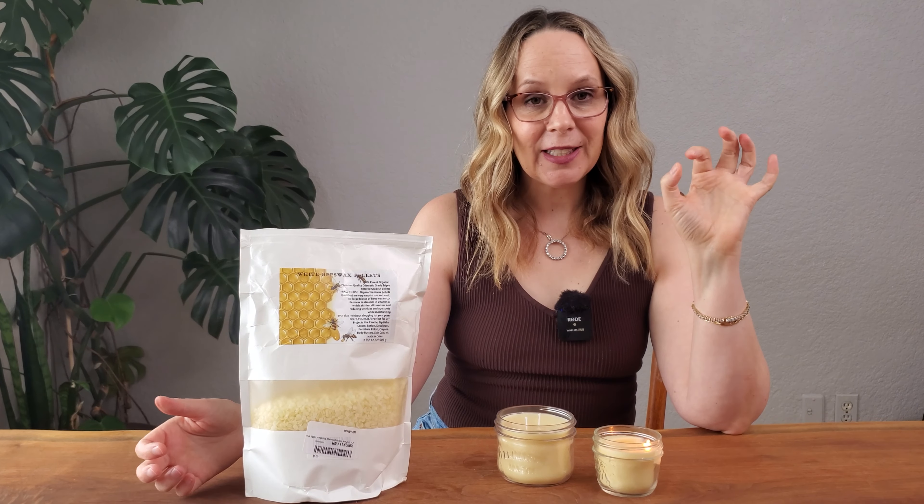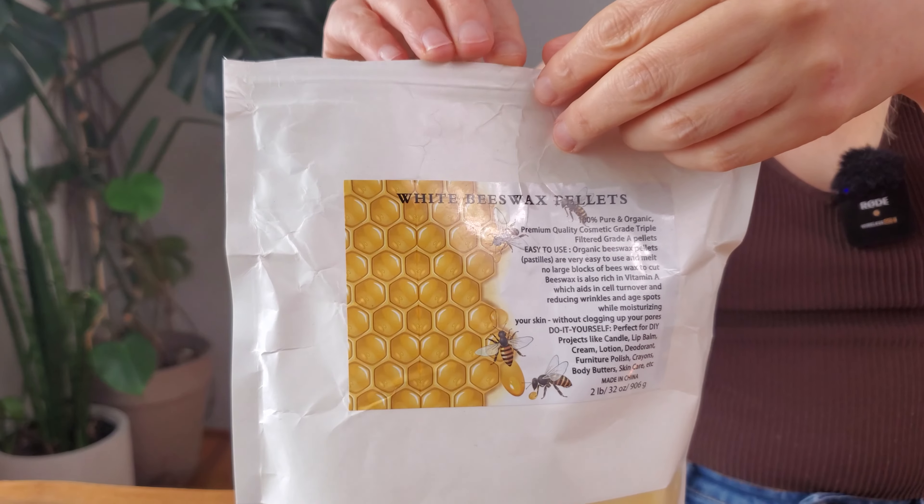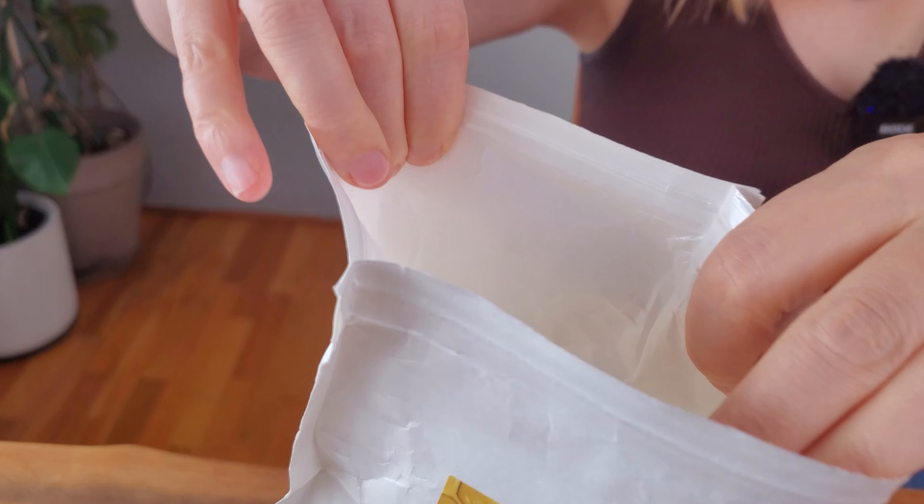I love beeswax candles but they are incredibly expensive, so I thought how hard can it be to make beeswax candles? So I bought these pellets and they are super easy to melt down because they are pellets.